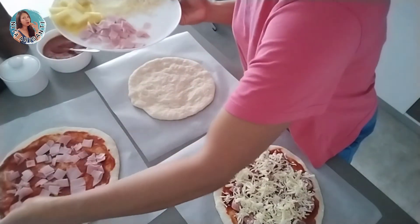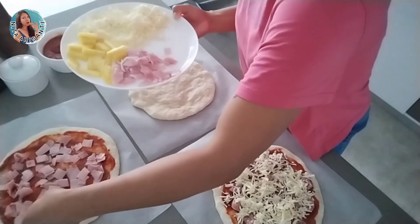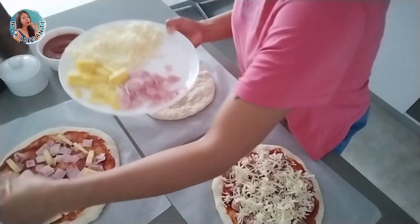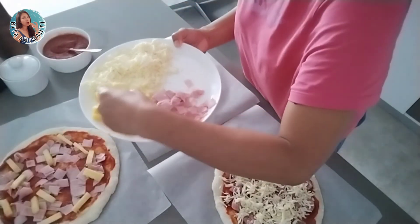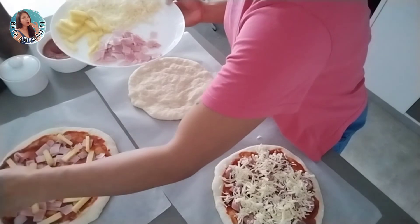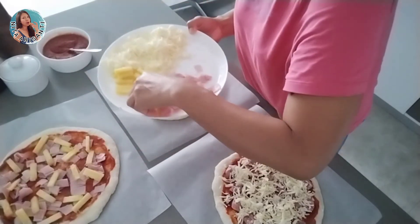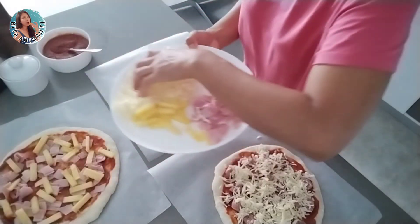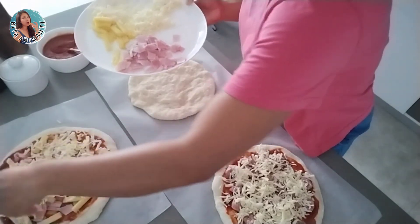Then I put the ham and pineapple on top. I already have the oven heated to 190 degrees. We will bake them for about 25 minutes, or until they are golden brown and the base is crispy. And then I add another layer of mozzarella on top — look at that, how beautiful they are!